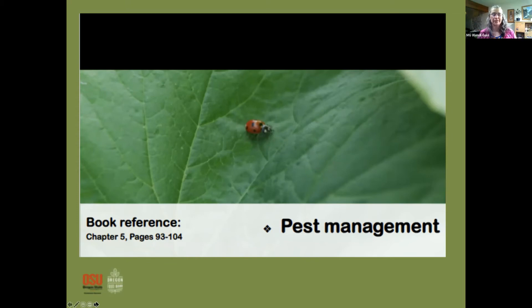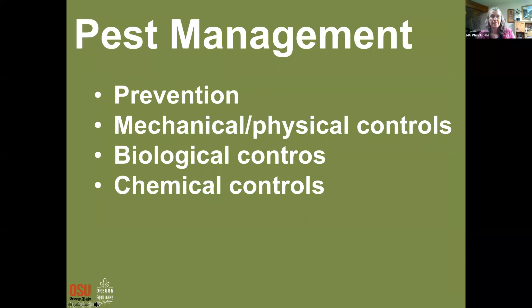We've talked about weeds and watering, and it all comes full circle: learning how to grow a healthy plant is your best defense against pests. A healthy plant is one that's not competing for resources. Chapter five in your book has all kinds of good information about pest management. We're going to cover prevention, mechanical or physical controls, biological controls, and chemical controls — starting with the least intervention and getting more serious as we go.